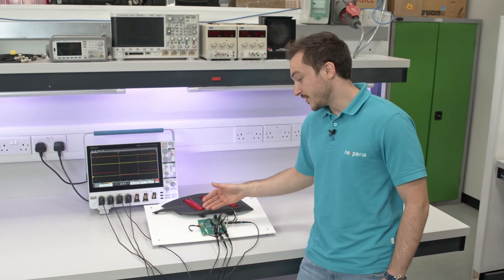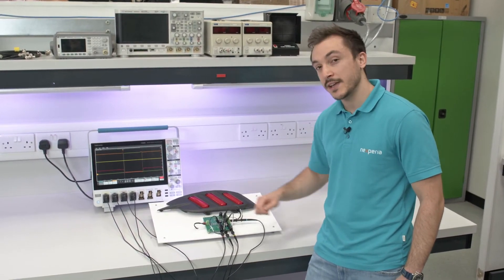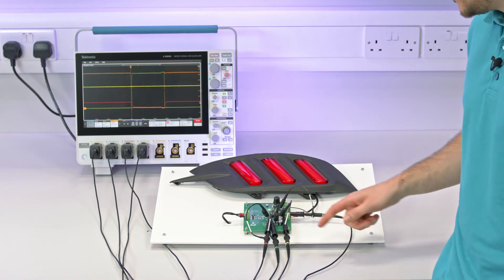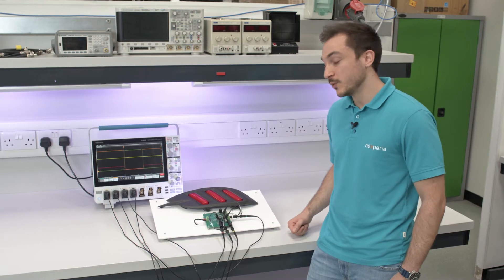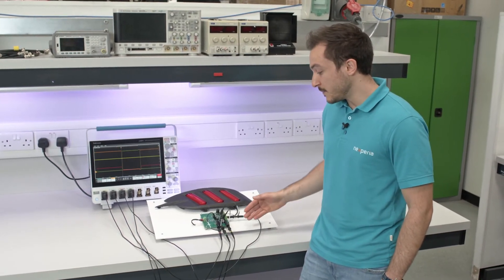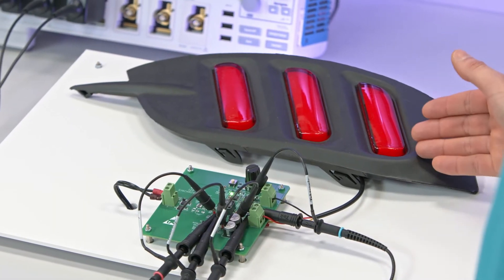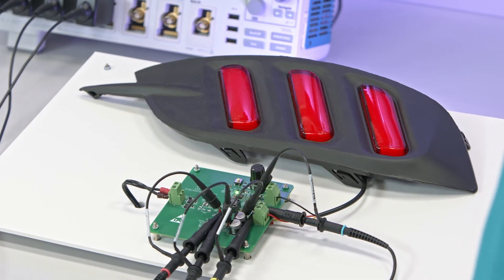This demo shows a SEPIC converter able to convert an input voltage ranging from 9 to 16 volts into a fixed 20 volts, with a maximum of 1 amp, which totals 20 watts of output power. This demo is particularly useful for light loads, as in LED taillights for automotive applications.